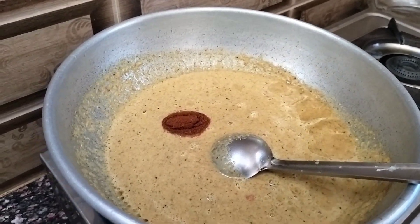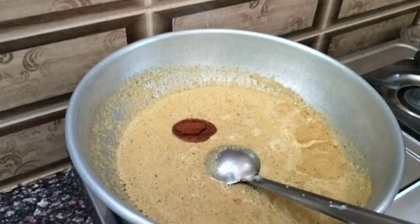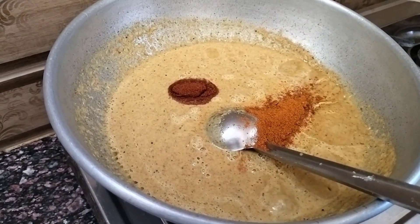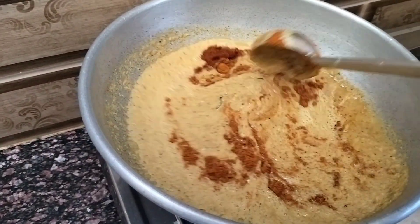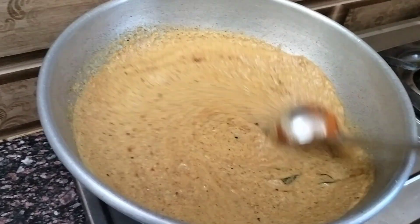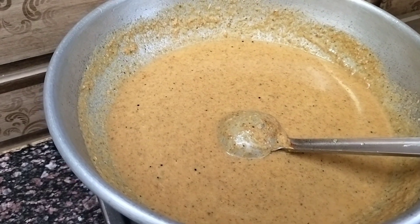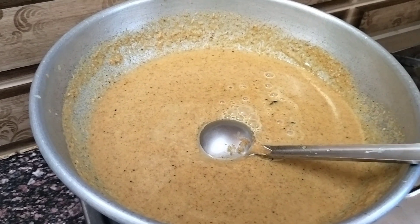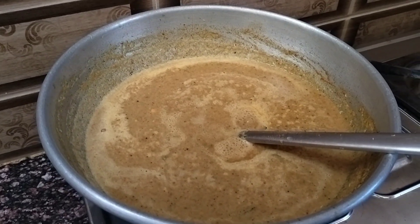I will add some onion as well. I will add a spoon. Add in some sauce — it's a hot sauce. Add in a bit more, add in the pan.